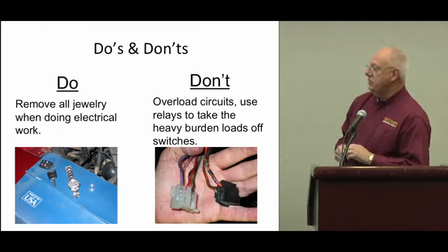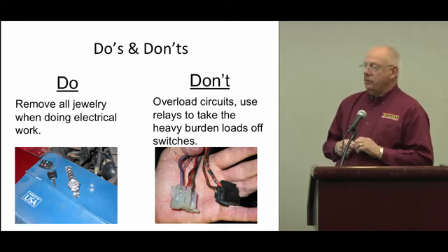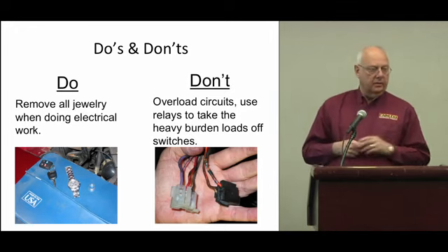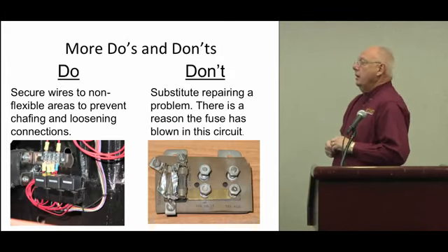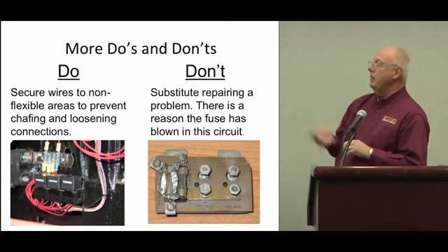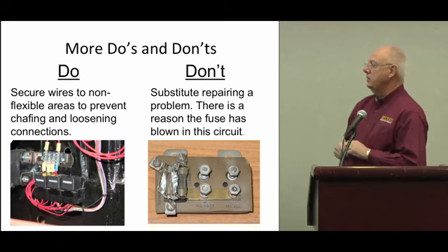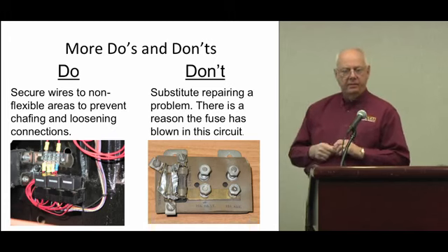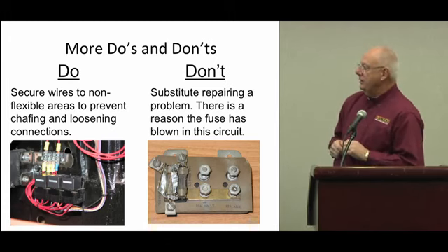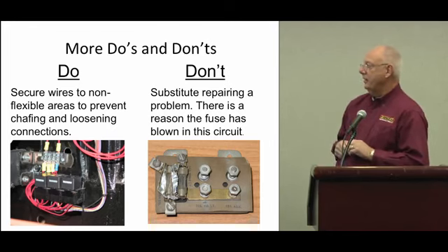Those particular wires come off an ignition switch off of a GM-style column that was used to power up the electric fans, the air conditioning, and everything else without any relays — it can only handle so much. To prevent problems like burnt wires, we always recommend using lots of relays for those types of situations. And on the right here you'll see a fuse block out of a '57 Chevrolet — the old gum wrapper trick. Definitely don't want to do that anymore, not with all the new electronics.